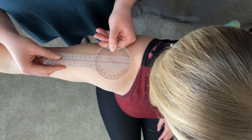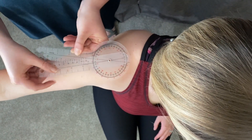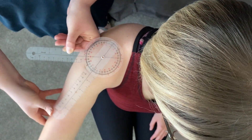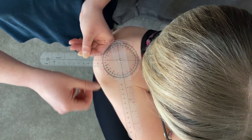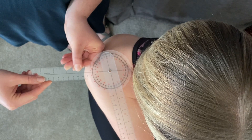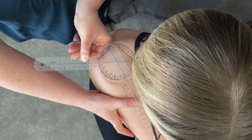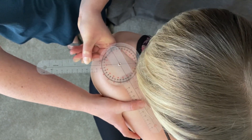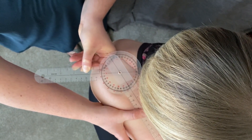You're going to have the patient go into shoulder horizontal adduction. You want to make sure on this one that your stationary arm stays perpendicular to the trunk. Push the patient until you feel that end feel. And we are at 120 degrees.